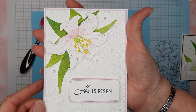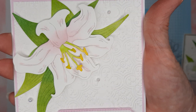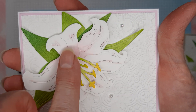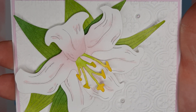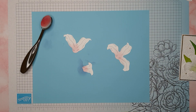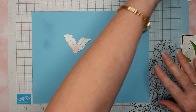I did take a Q-tip with some Bubble Bath ink and go along those little lines on the petals — so that is a different look that you can get. This one is softer.